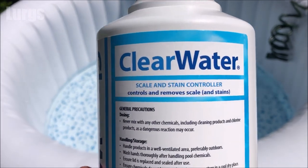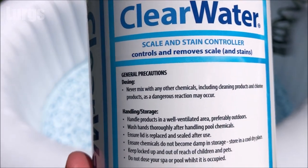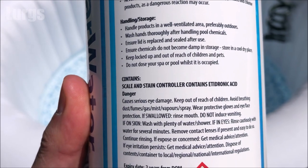I'm just filling up the hot tub here for the first time at the start of summer, and I'm going to treat it with scale and stain controller.